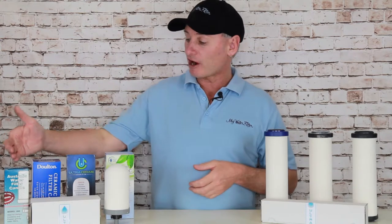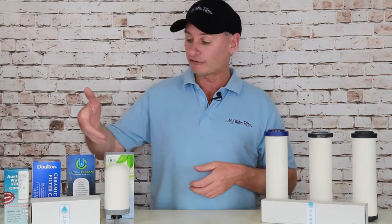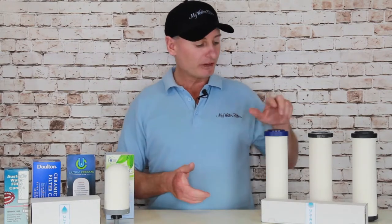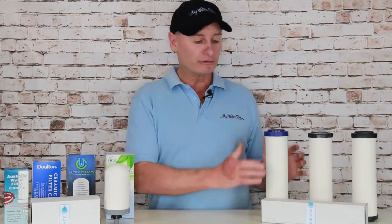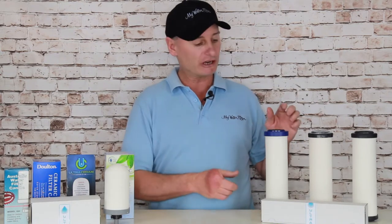Even some of the candles — the Australis, the Dalton, the Ultra Ceram, the SCP Plus, the Ultra Pure — if you're receiving any of these cartridges, if it's in a water filter, take it out. If it's in the box, have a look at it. It's ceramic. You've got oil on your hands and your fingers, so we don't want to go touching the ceramic cartridge. Protect it, respect it, take care of it.